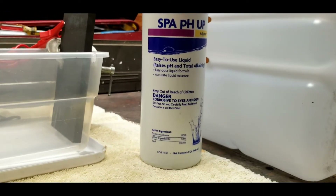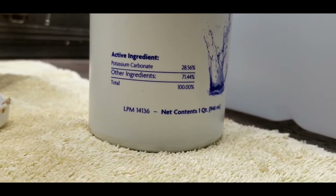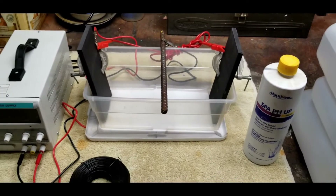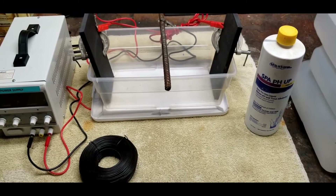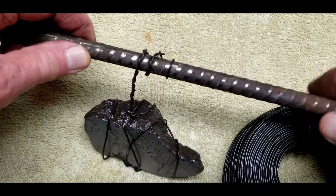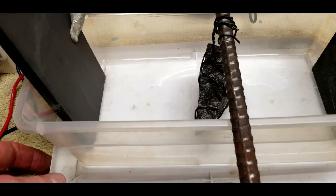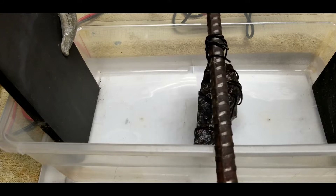For the electrolyte I'm using distilled water, and to create the conductivity in the water I'm using spa pH up which has potassium carbonate in it. That creates a higher pH level in the water and allows electricity to travel more easily. With that, we'll get this thing hooked up with the meteorite wrapped in wire — this may take several days. I have my meteorite wrapped in iron wire, it's connected to the rebar and it's just long enough to where it will not quite hit the bottom of that tub. I'm trying to minimize the amount of water I have to put in there, but it looks like I've got to put in about four inches worth.